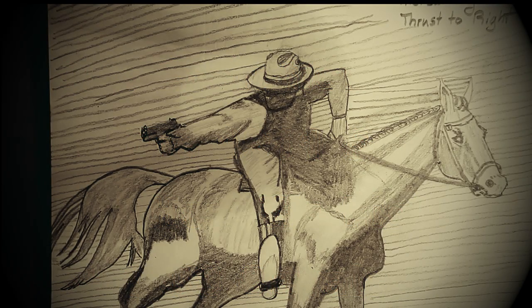Hello YouTube world. MacDaddy191181 here with the Shade Tree Survivalist. This is the first drawing in this new series I'm going to begin about the evolution of the 1911 as well as the way we fight.